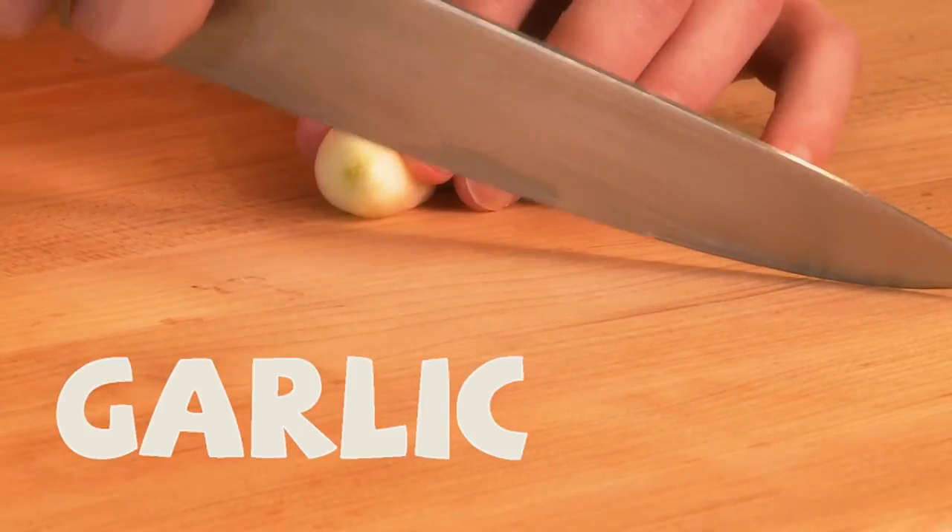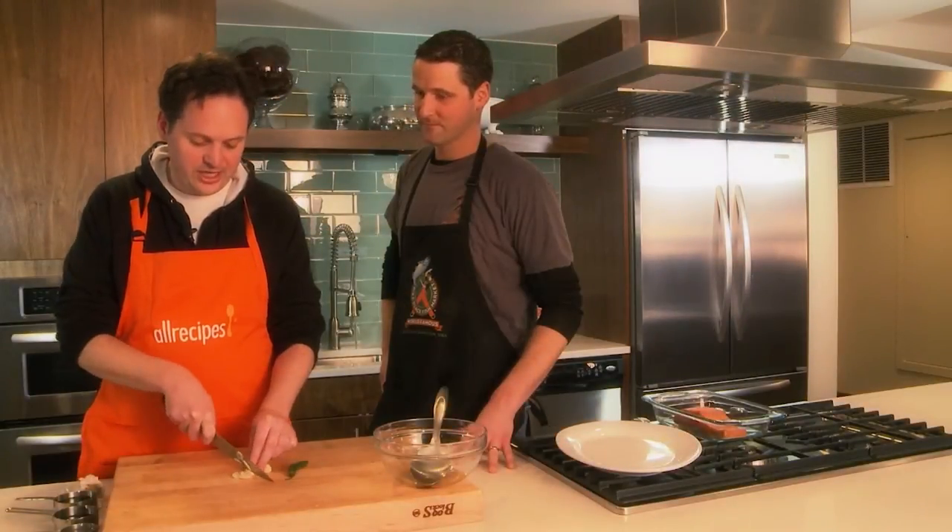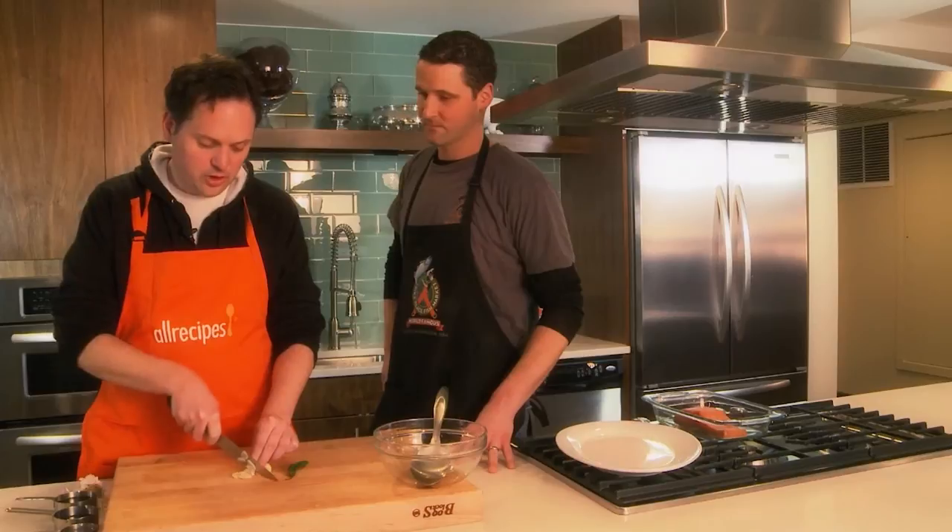We're going to thinly slice some garlic — not big chunks, but we don't need to dice it up either. Two cloves, thinly sliced.